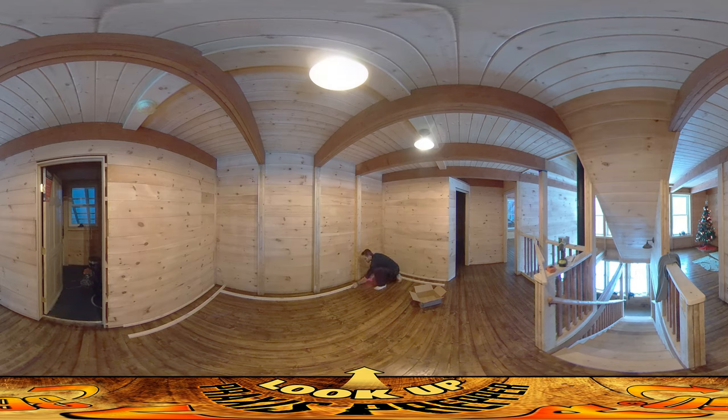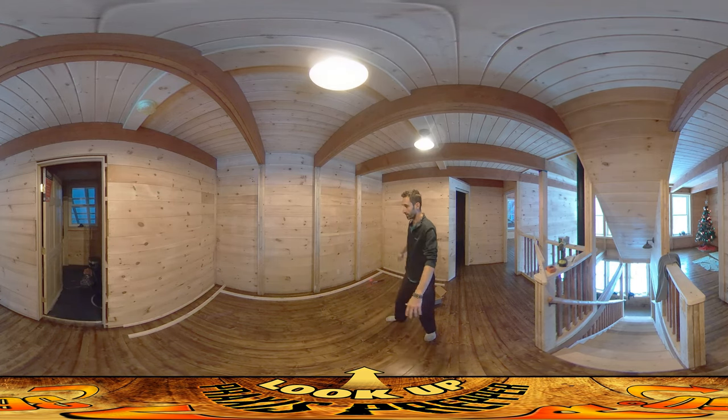I've got marks on the floor that tell me exactly where it needs to be. That's a nice tight transition between the two of them. I'm going to screw that down and then start putting boards in here. That's it, thanks for watching.